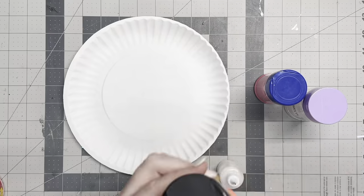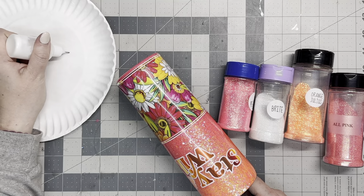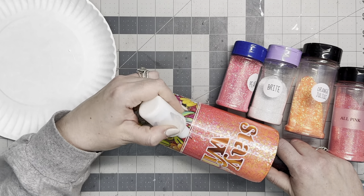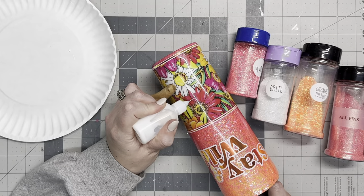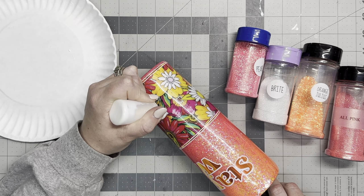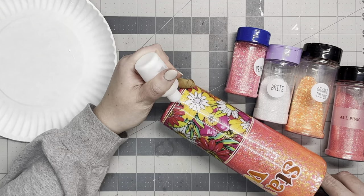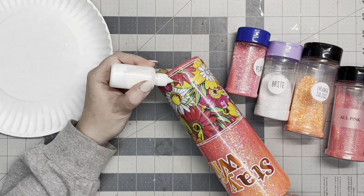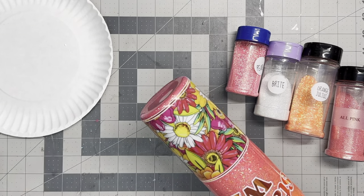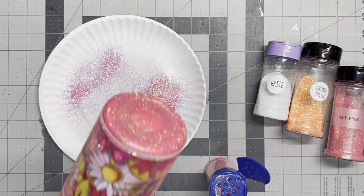So now to get into the extra. This vinyl is absolutely gorgeous as is, but I'm extra and I love glitter. So I decided to take a needle nose squeeze bottle with Mod Podge in it and very, very lightly squeeze a little bit of Mod Podge over the shadows or the little seeds in the center of the flowers — anywhere you could basically accentuate where there are shadows. Then you're going to put glitter over that, trying to stick with the color palette within the flowers so it's not super gaudy.